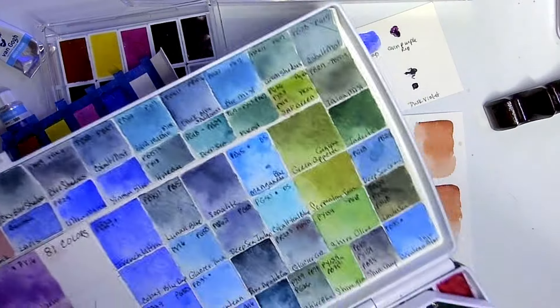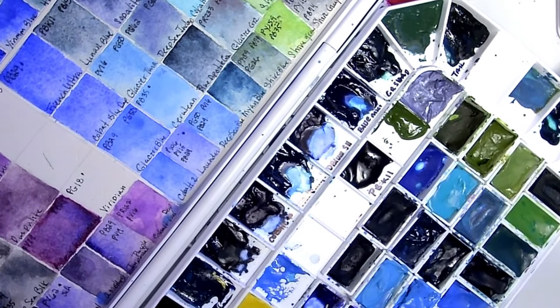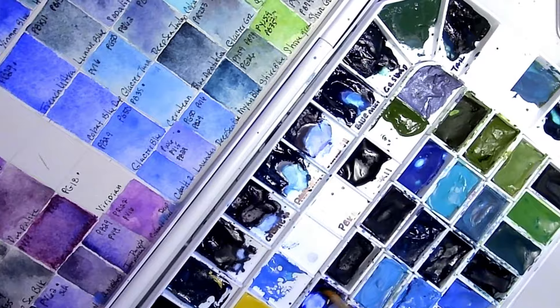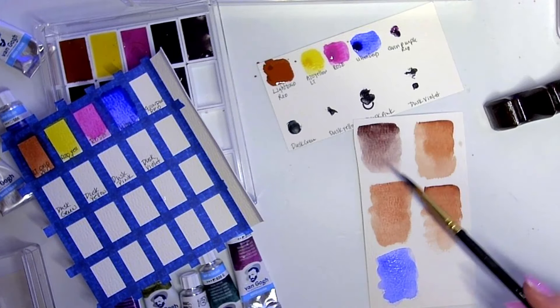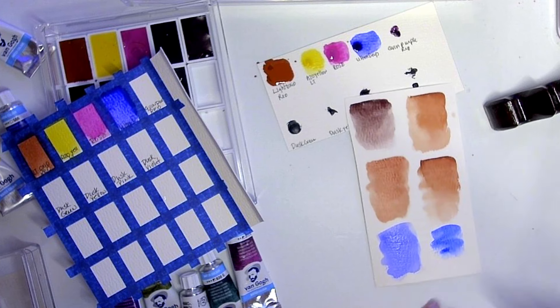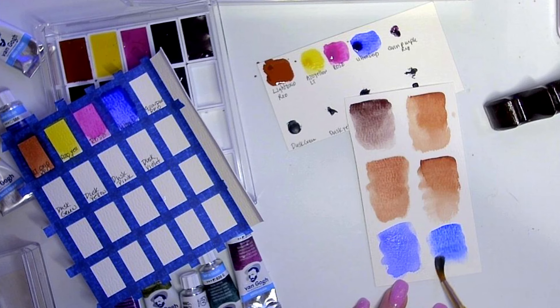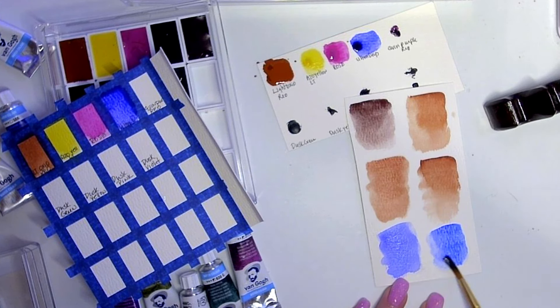Let me compare it to a French ultramarine — this is French ultra PB29 by Schmincke. The Schmincke ultramarine is more blue and less violet. The Van Gogh ultra deep is very very violet. I love the Schmincke one so much more — it's just nicer. So on the Van Gogh basics I'm not too impressed with them yet.